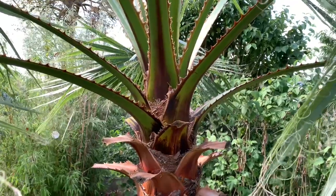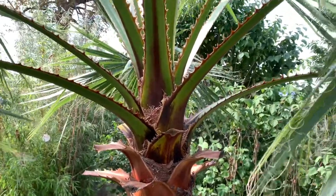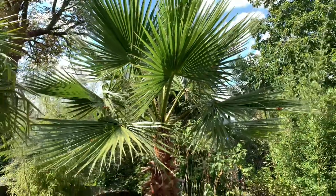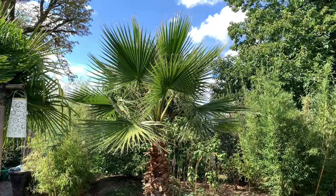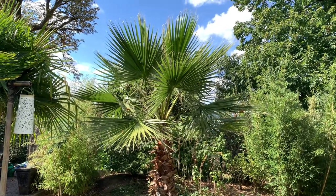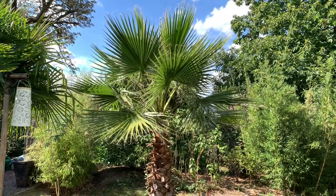So guys, I hope you like this video and can now easily see the difference. It will help you to look for seeds when you're on holiday or in tropical locations. Don't forget to like or subscribe, and I'll see you in the very next video.